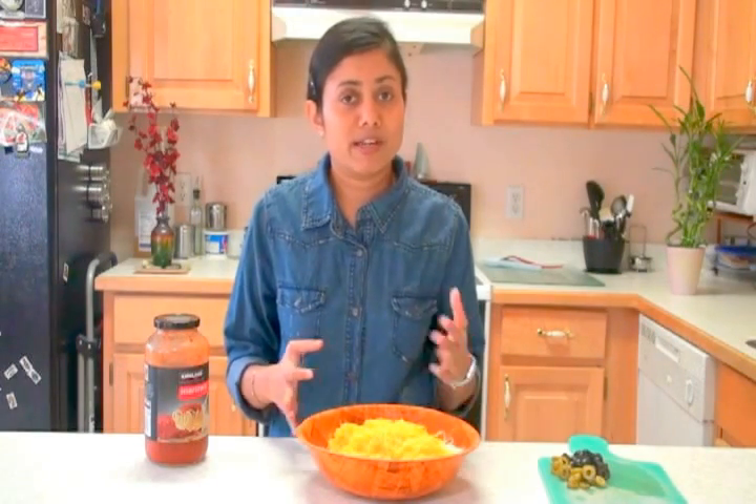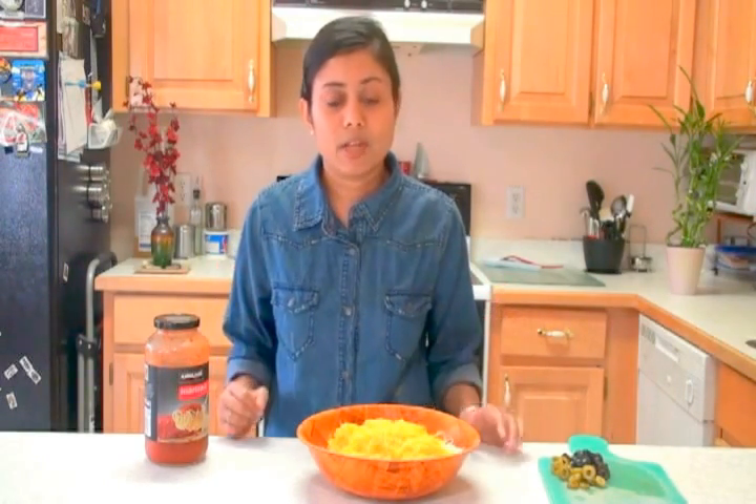I remember taking leftover pizza the next day to my college — it's very stomach-filling and satisfying. So let's start.